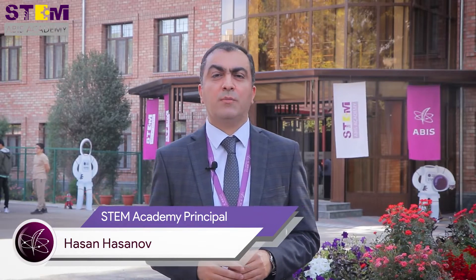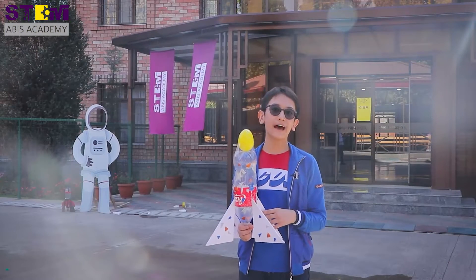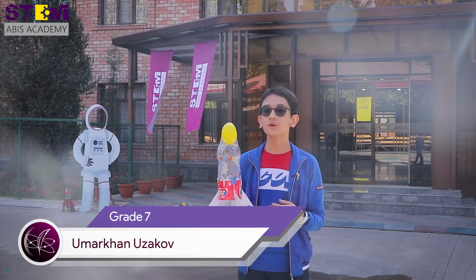In the next competitions we will arrange topics about these scientific subjects. Good afternoon everyone and welcome to AVE STEM Academy.